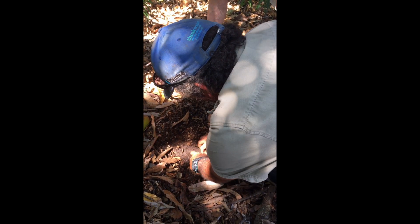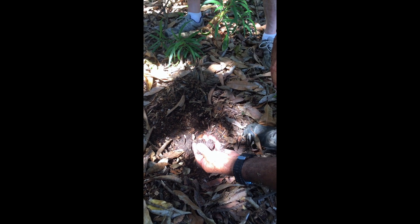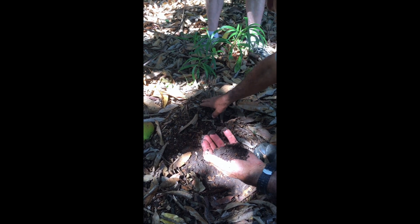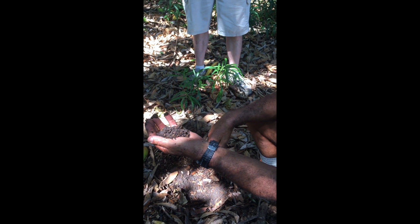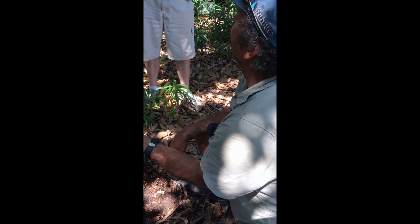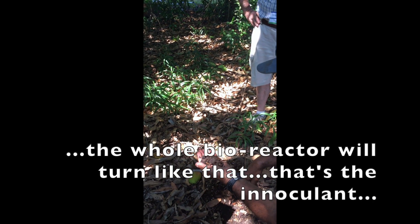There's a worm there — look at him. And it's all the worm castings and everything there. That's your nocule. That's taken 12 months to break down. When it's all broken down, one to one-and-a-half square metres will reduce down to just that much in the bottom. And this is the nocule — that's pure fungal. This is the source.